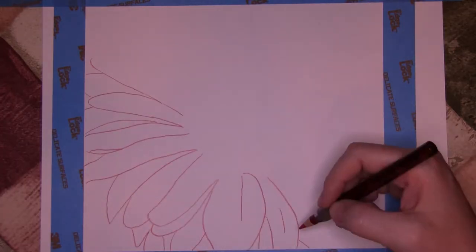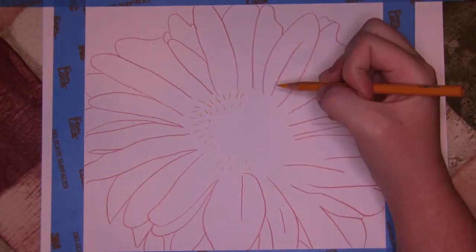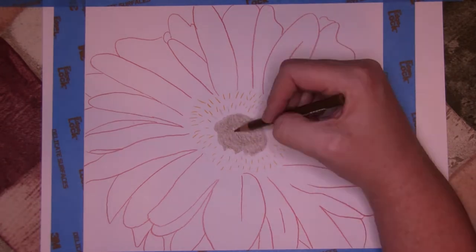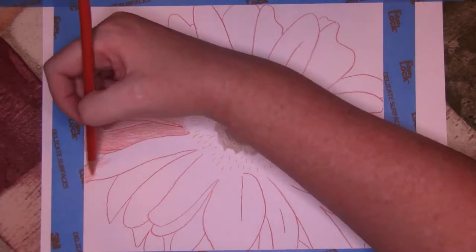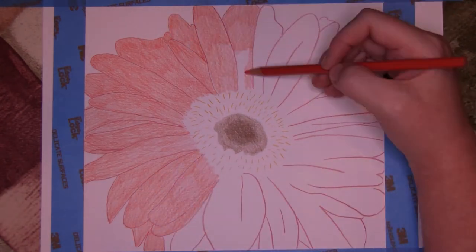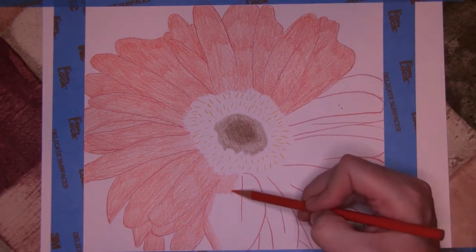Welcome to my studio. I'm Wendy O'Brien. Thanks for dropping by. Today we are drawing Project 5, a Jabara daisy from the Strathmore Learning Series, How to Draw Nature with Color Pencil. The daisy is rendered on Strathmore Bristol Vellum paper using Prismacolor Premier Pencil.